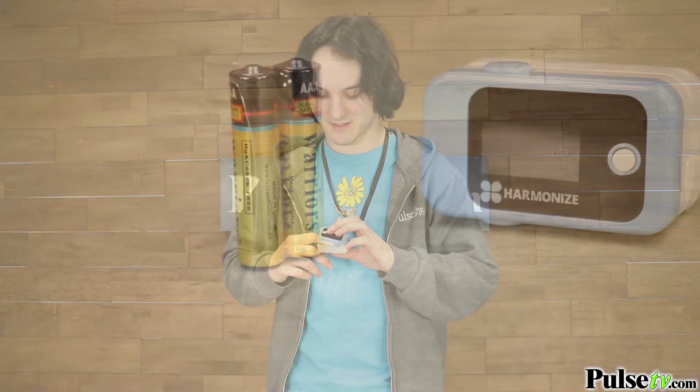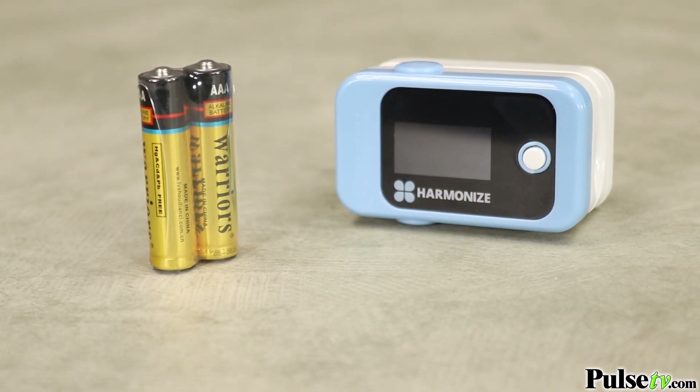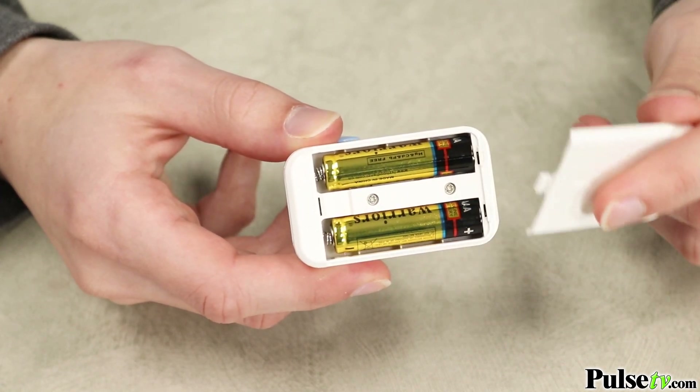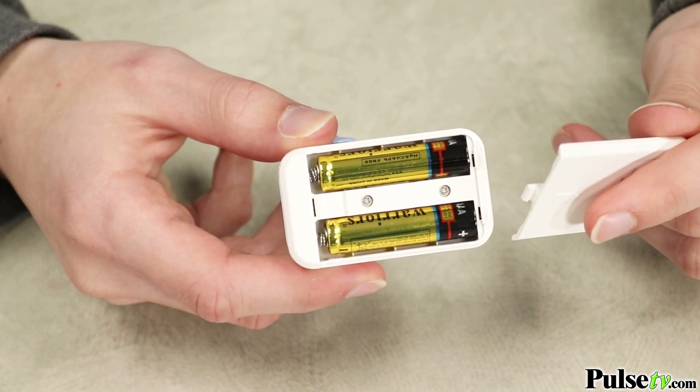This runs on two triple-A batteries and your first pair comes included, so this is gonna be ready to use right out of the box.